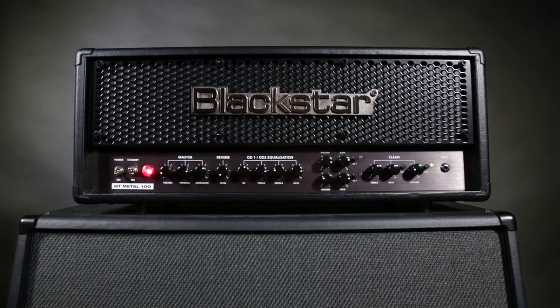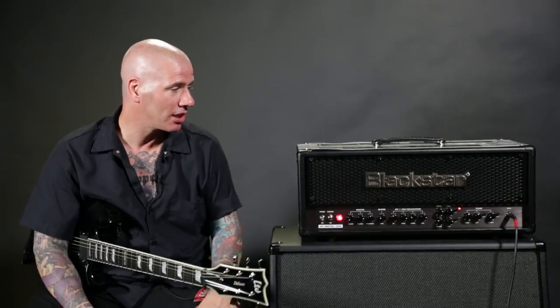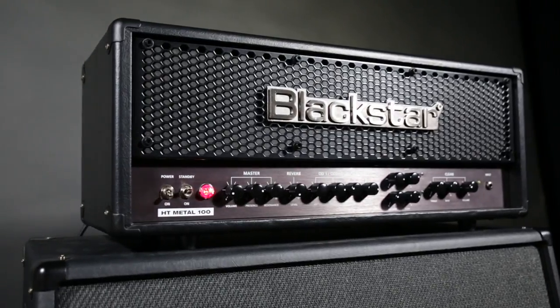I'm psyched on the amp. I've used some of the greatest amps ever made, and I'm really psyched on this — I haven't been this psyched on an amplifier in a long time. Can't wait to hit the road.